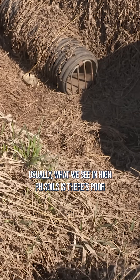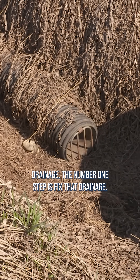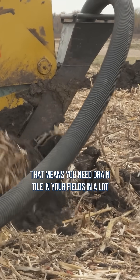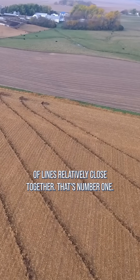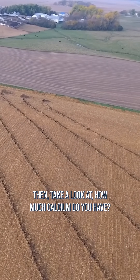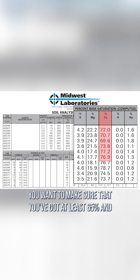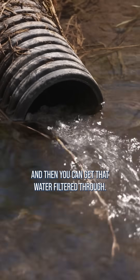Usually what we see in high pH soils is there's poor drainage. The number one step is to fix that drainage — that means you need drain tile in your fields in a lot of cases, and if you have heavy soil you need a lot of lines relatively close together. Then take a look at how much calcium you have. You want at least 65 percent, and preferably 75 percent calcium, which makes your soil more porous so water can filter through.